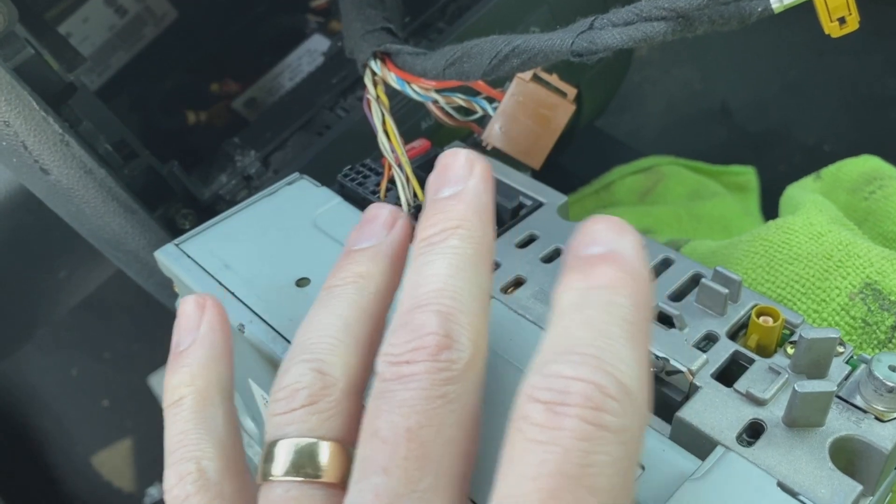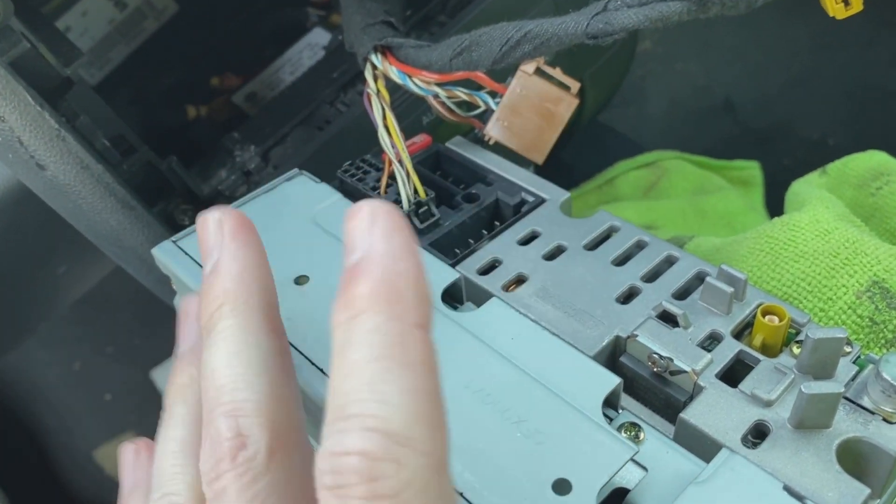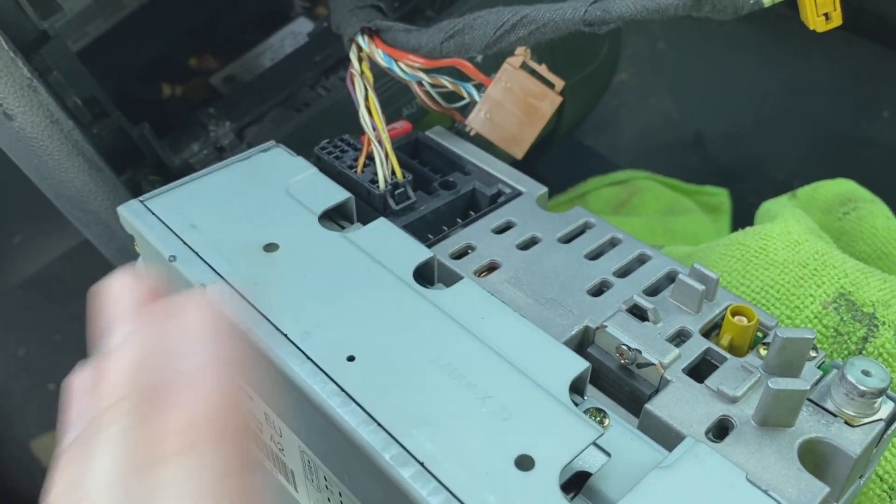We're going to be using this aerial when we put the new radio in, so stash that safely to one side. Before you pull the power plug though, you might want to check if you've got any CDs in it, because obviously it's going to be too late once you've pulled the power. Let's move on and get some of this fitted.